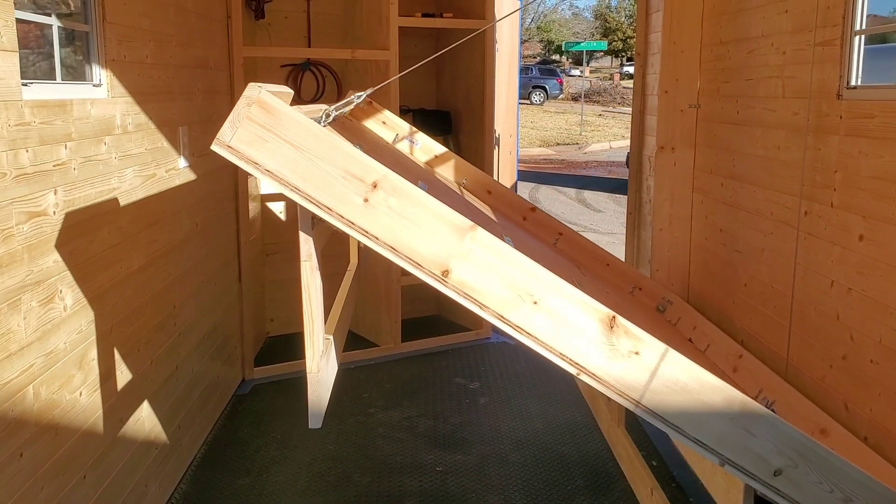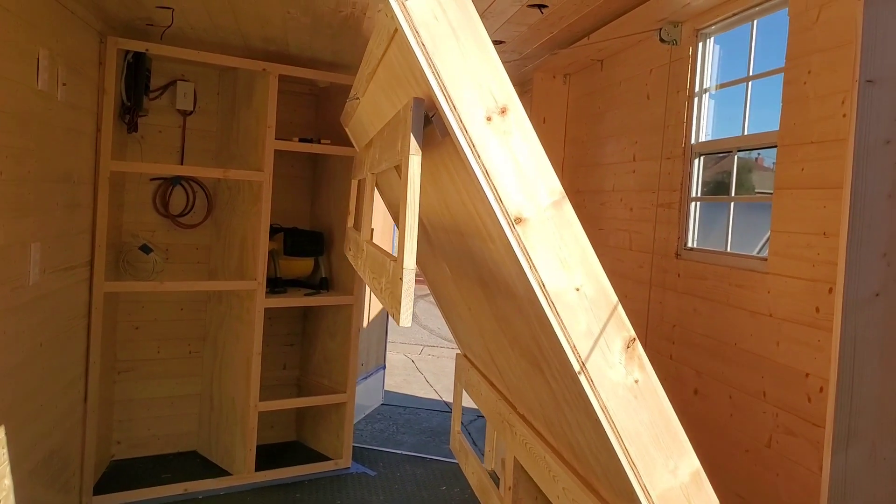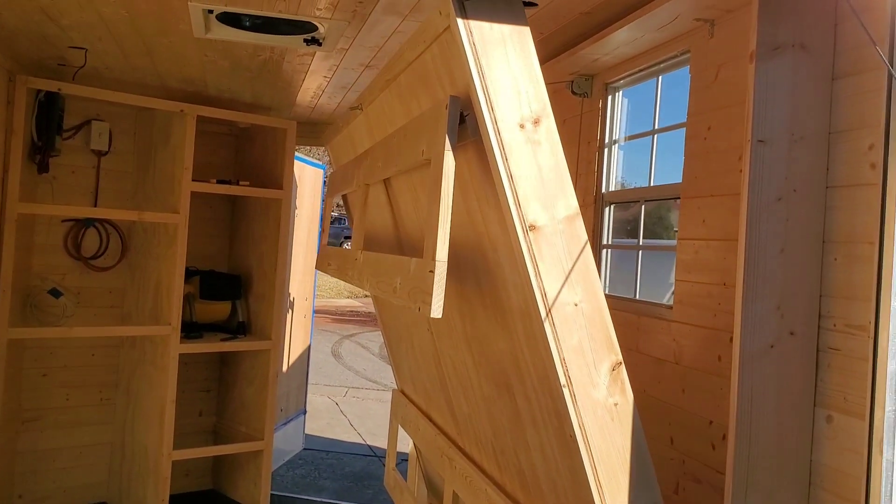The motor is very loud, but I'm going to box in around it with some foam board insulation and get some doors on the cabinets. But it still beats having to lift the thing.